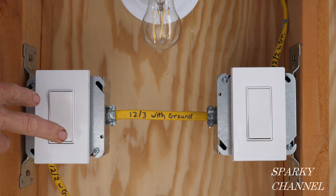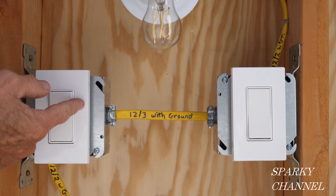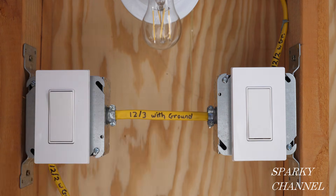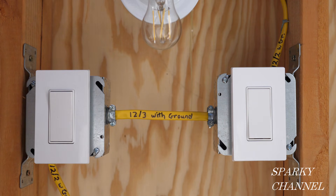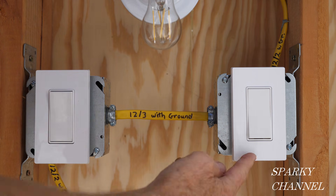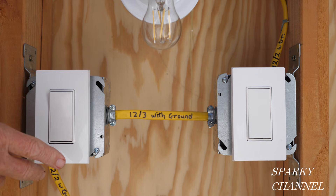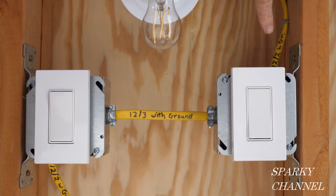The actual problem was that in each of the boxes the black wires were mixed up — the line wire was going to the traveler terminal and the traveler wire was going to the common terminal. On the other side, the load wire was going to the traveler terminal and the traveler wire was going to the black common screw. The method: turn off the circuit breaker, confirm you have three-way switches, find the line wire in whichever box it's in, and know that the other two are traveler wires. Connect those together and use a continuity test on the other box to find the matching traveler wires and by elimination find the load wire — then wire everything correctly.